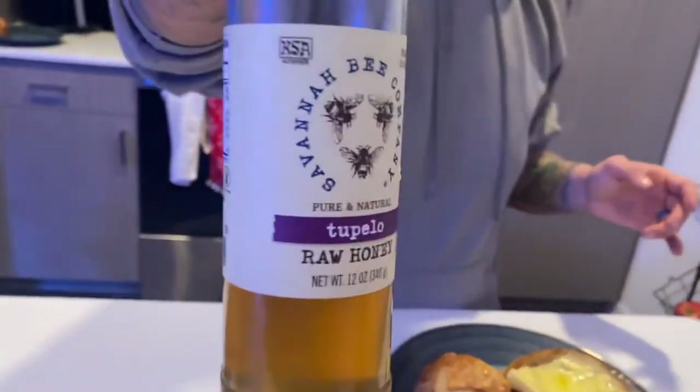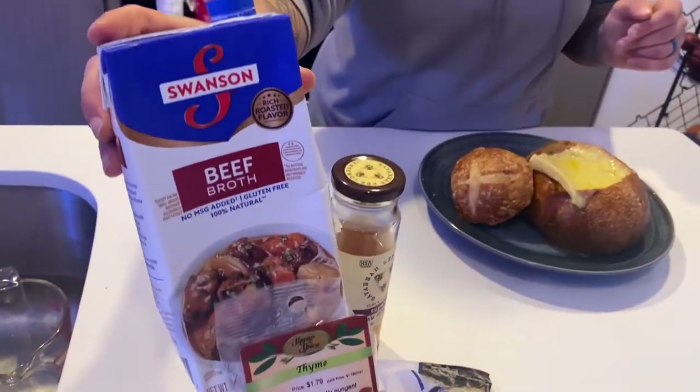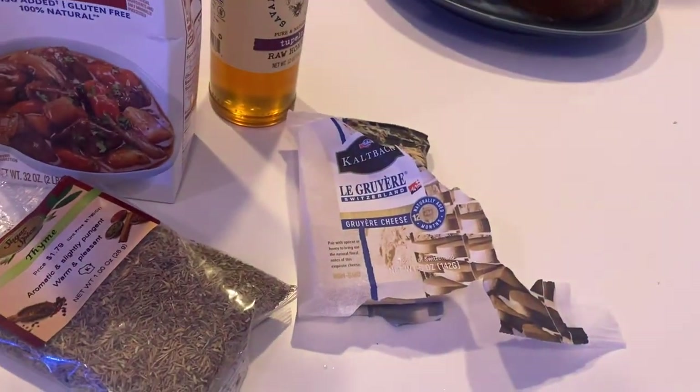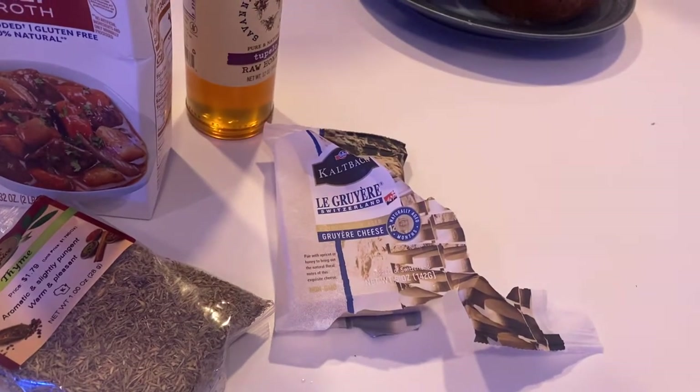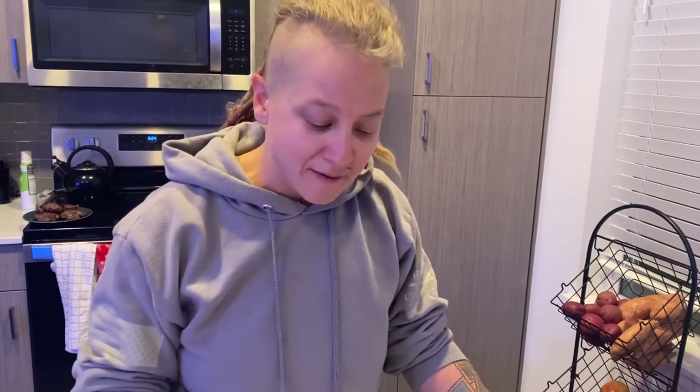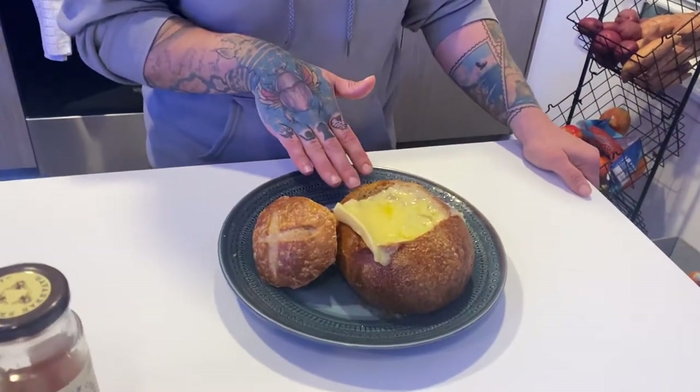I also used some honey I got on my trip down in Florida — it's not as sweet as traditional honey, so I used a little bit more than you'd normally use. Once those onions were cooked and sautéed down, we added a beef broth and beef stock mix, some dried thyme, a bay leaf, and more salt and garlic powder. We let that cook and simmer for about 20 minutes so all the flavors could really develop.